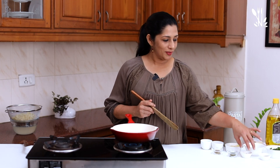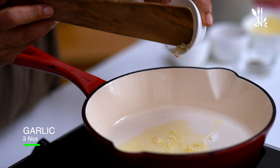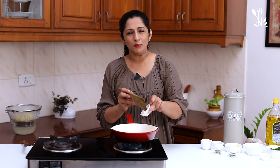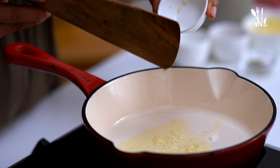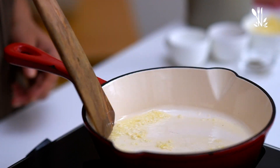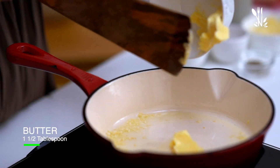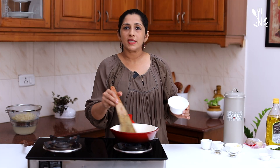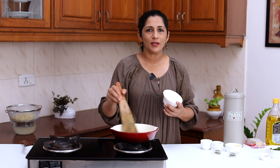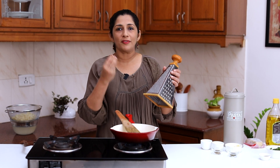Let's add garlic. It gives a good flavor. Keep the flame low. Add butter — it adds a little bit of richness to the sauce. Let's also add a little nutmeg.